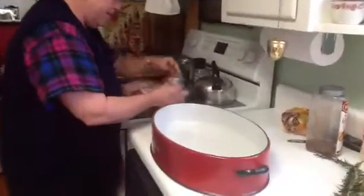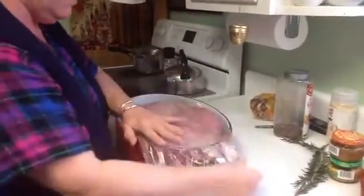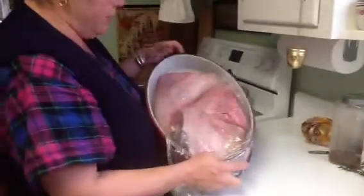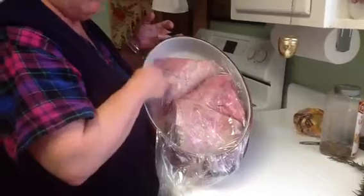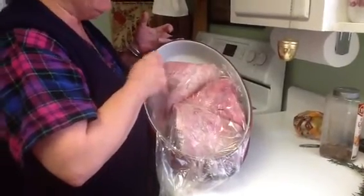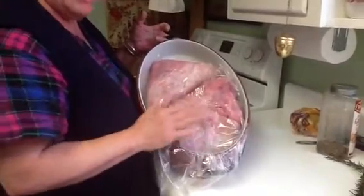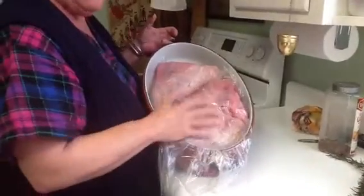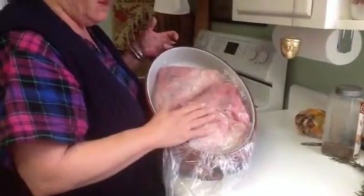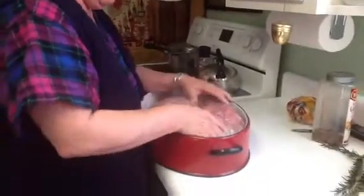Here we're going to fix a lamb. This is actually three sections. We have the shank portion, which has the bone in it — this is the most tender section you're going to get; the meat will just melt in your mouth. This section is the upper thigh portion, or what they call the roast, and it has the most meat. Here we have about nine pounds of lamb, which is a little bit more than a whole leg.